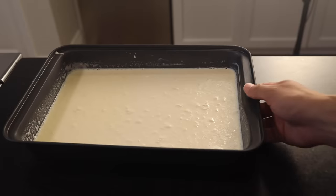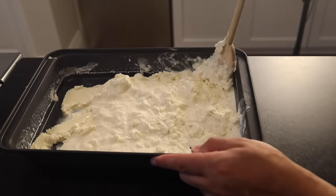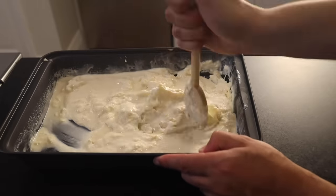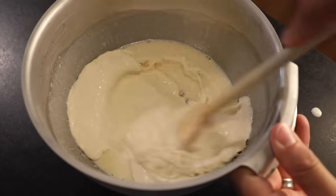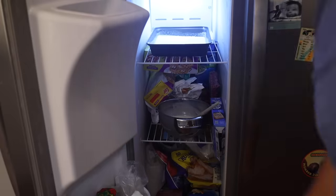Half an hour later, here we are. Scrape everything off the sides — a wooden spoon is more gentle on your pan — and stir, really stir. We need to spread all the cold evenly through the mixture. Heat always moves from the warmer thing to the colder thing, but at a practical level it makes more intuitive sense to think about spreading the cold. Back they go into the freezer.